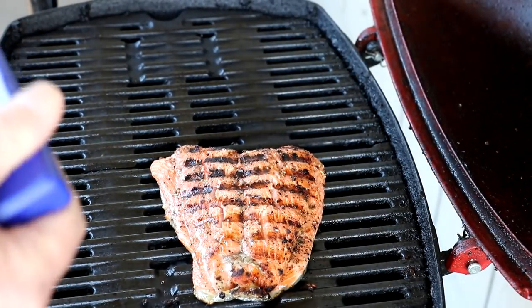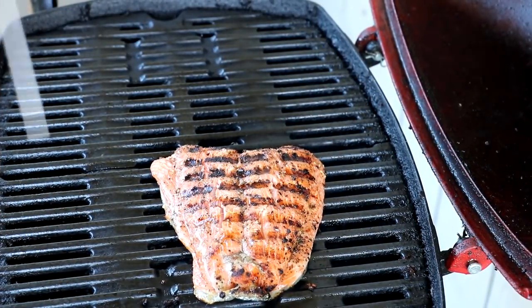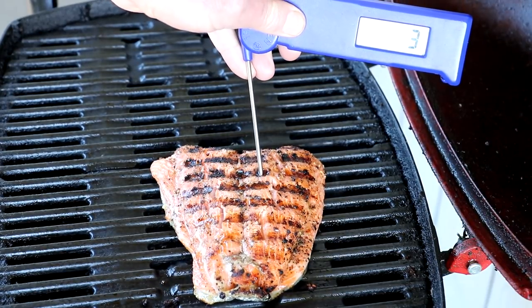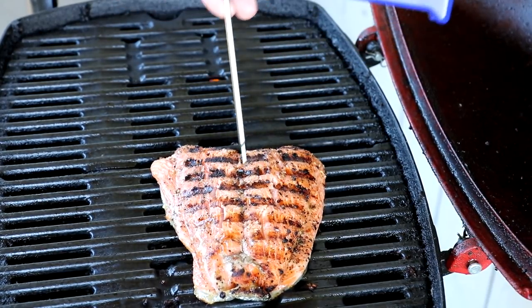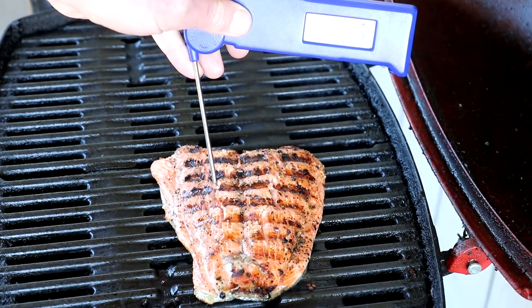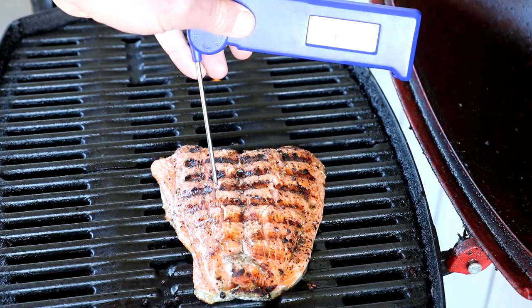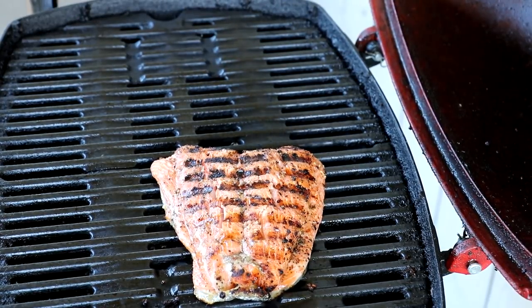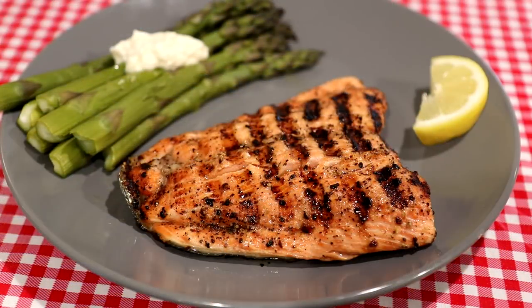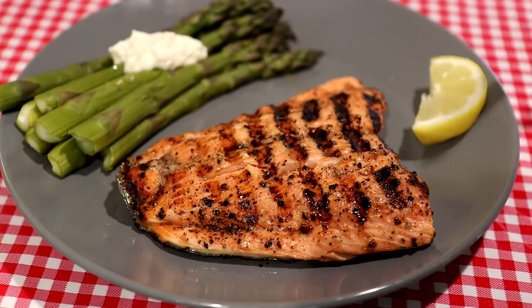Salmon, you want an internal temperature of 145 degrees, so let's see where we're at. Oh, that's way above that — we're about 157, 158. I'm gonna shut that off and get it off of there. I was kind of worried it was gonna stick to the grill and fall apart, but it didn't. The skin side didn't stick either.